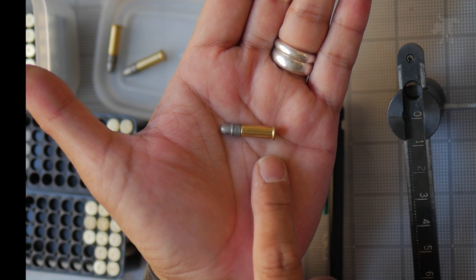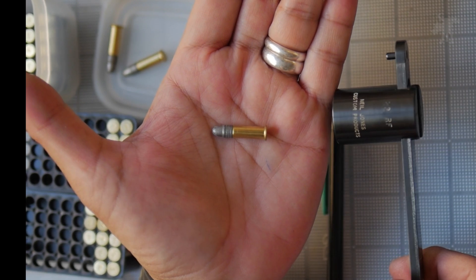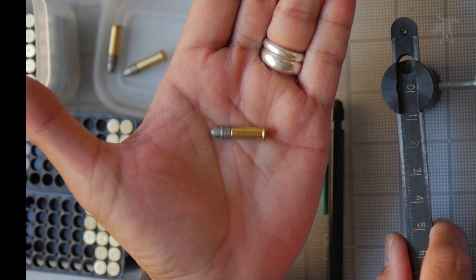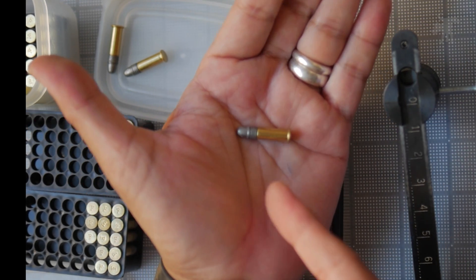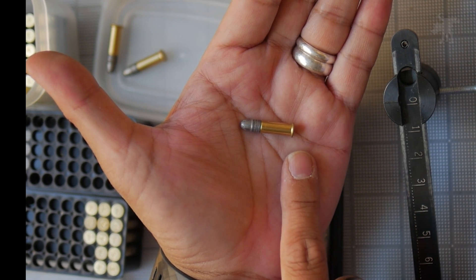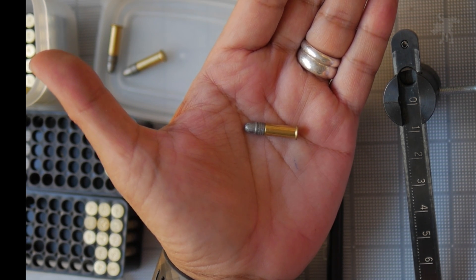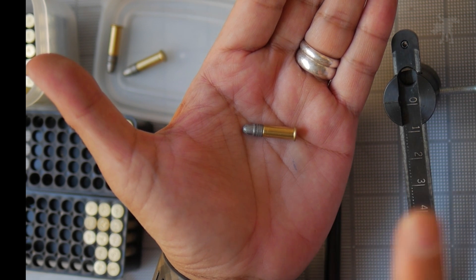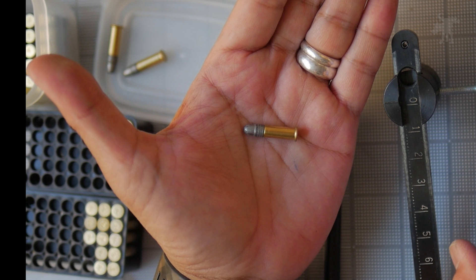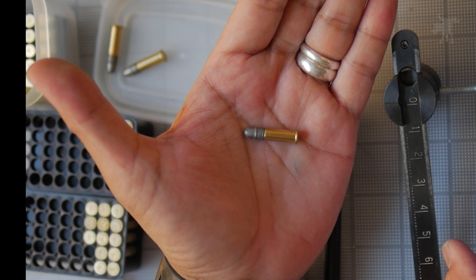There are variations in rim thickness which can affect both headspace and the amount of primer that is in the rim. So there is a school of thought that you should measure out the rim thickness for maximum consistency. Bulk box ammo is not as tightly quality controlled, so there's going to be a larger range in rim thickness, headspace, and primer. If there's going to be any difference in performance, it will probably show up more in bulk box ammo, which has the highest deviation versus match grade.